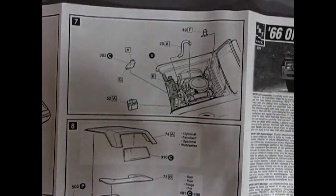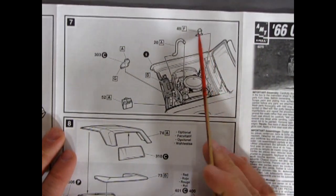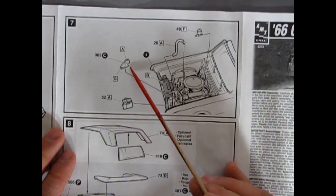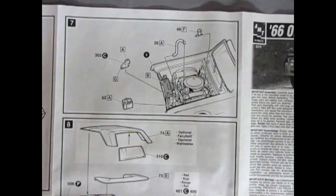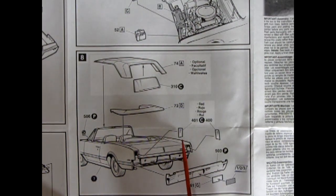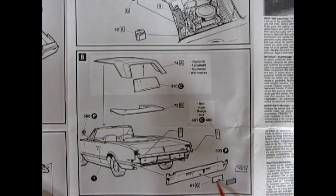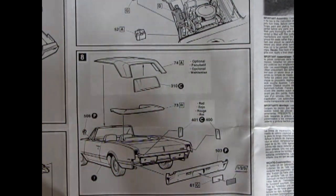Getting into the under-hood components, there are the brakes, the power brake reservoir, upper radiator hose, windshield washer bottle, and the battery. Then we have the convertible options — top up with a separate piece of glass or top folded down. There are the rear tail lamps, the chrome bumper, license plate, and decal for the license plate, plus a rearview mirror on the side.